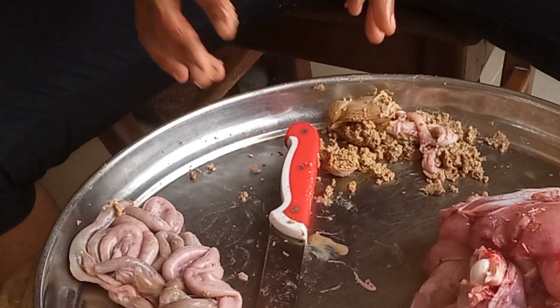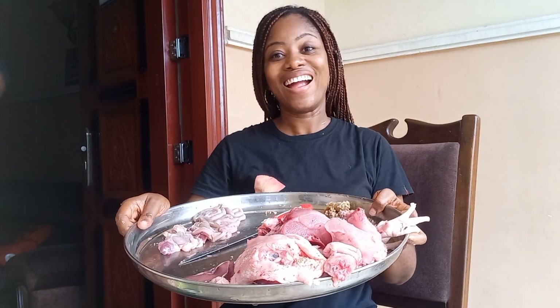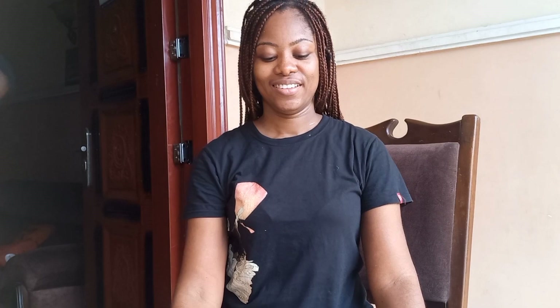That's the intestine, and our chicken is ready. That's how you dissect and butcher a chicken.